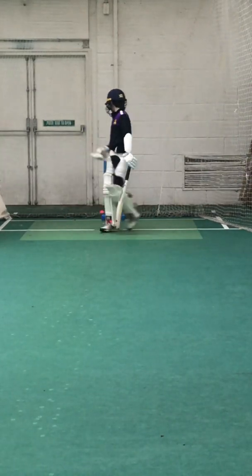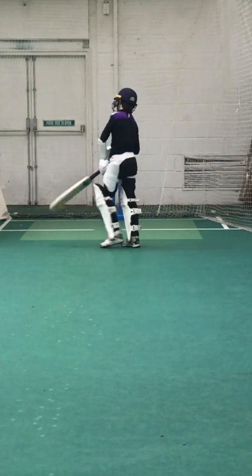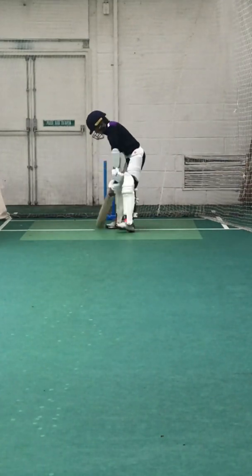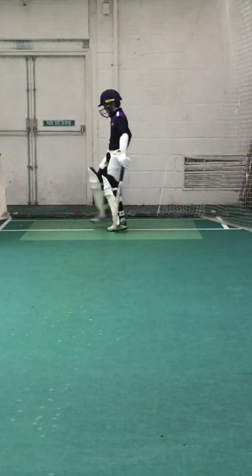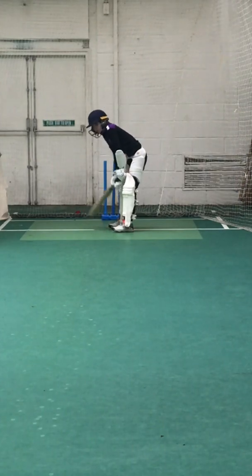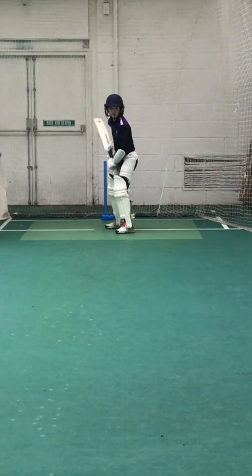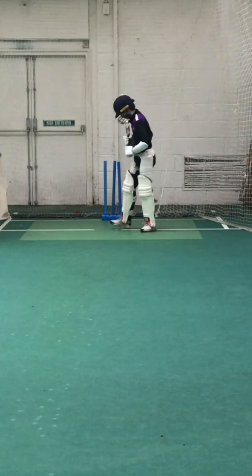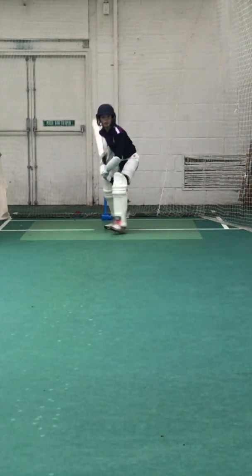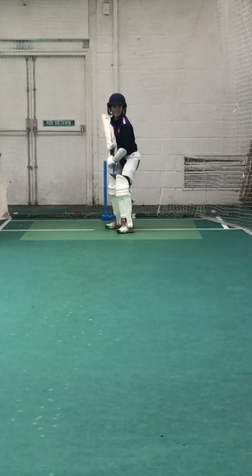That's two. Eighteen off thirteen. No run. Unlucky, Louis — you're right to have a go at it. Little flat arm ball, wasn't it? You hit that, it's going to fly — you're going to get four for it. What are you on now? Sixteen off. Keep working. Great shot, Louis. That's four, over mid-wicket. Wide and long arm. Twenty off fifty.